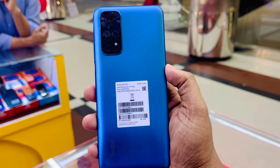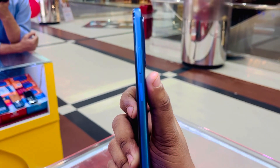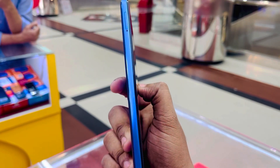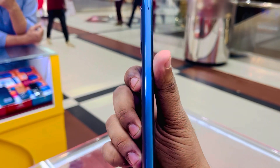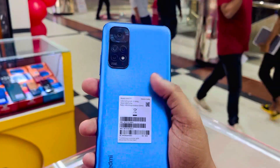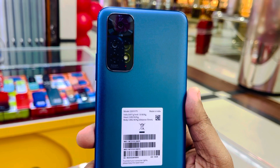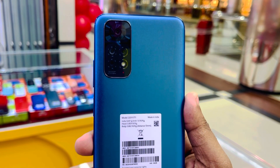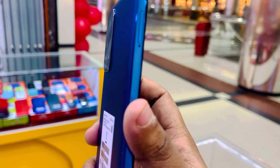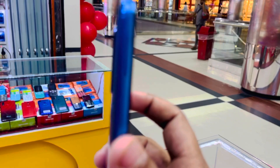We have a Redmi Note 11 with flat sides — a typical iPhone style with straight sides. On the back, it has a plastic body. We have a primary camera, which is 108 megapixels, an ultra-wide lens, a 2 megapixel depth sensor, and a 2 megapixel macro lens. There is also an LED flash. The camera design has changed — it has a bump compared to the Note 10 and Note 20.